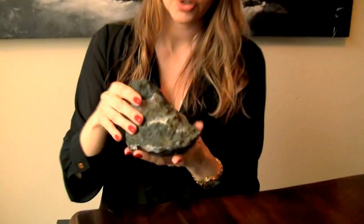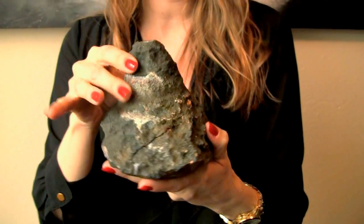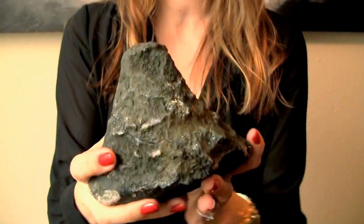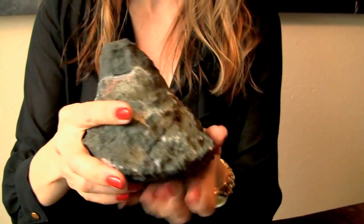The reason I wanted to do a little video for this piece is because it's a little larger than the stuff that I usually sell or buy, so I wanted to give a little perspective. This piece is a geode and it has kind of like a groovy, almost like a little volcano shape.